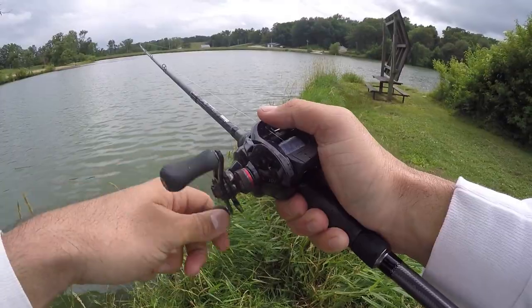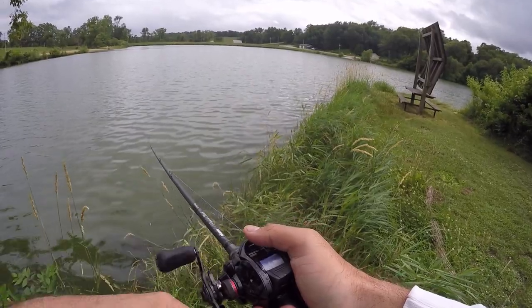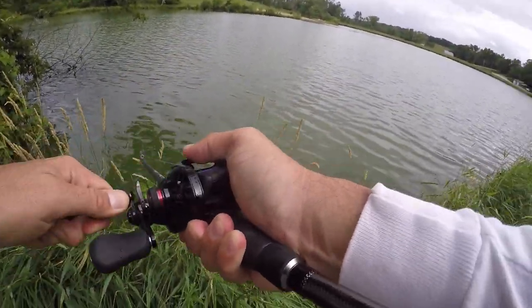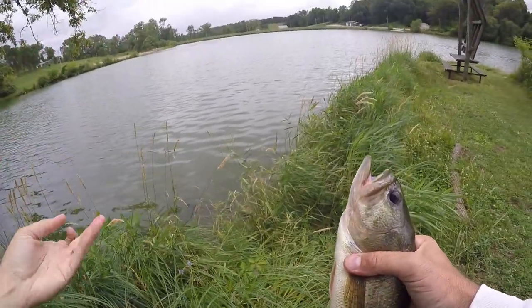My two tips for the buzzbait. Number one: vary your speed. I know it sounds simple, but you can get into zombie mode after fishing all morning with no bites. Sometimes they want it just barely clicking with a very subtle action. Other times they want it loud and obnoxious — they're not eating it because they're hungry, they're pissed off at it and aggressively reacting. Vary up those speeds and oftentimes that's enough to start getting bites.